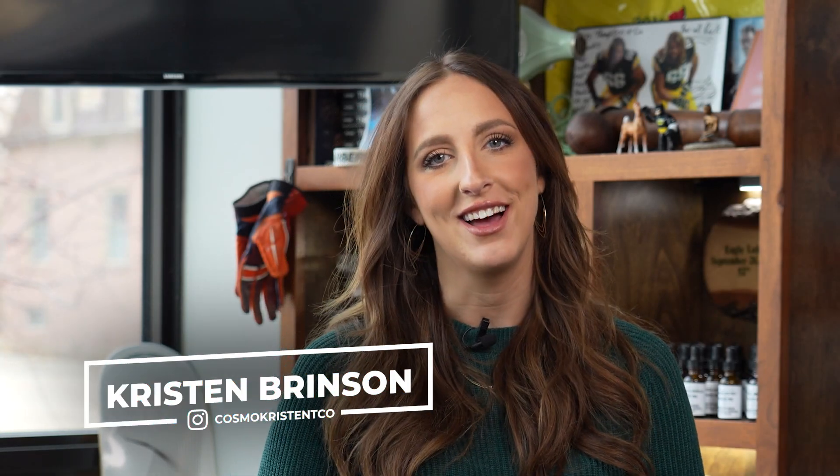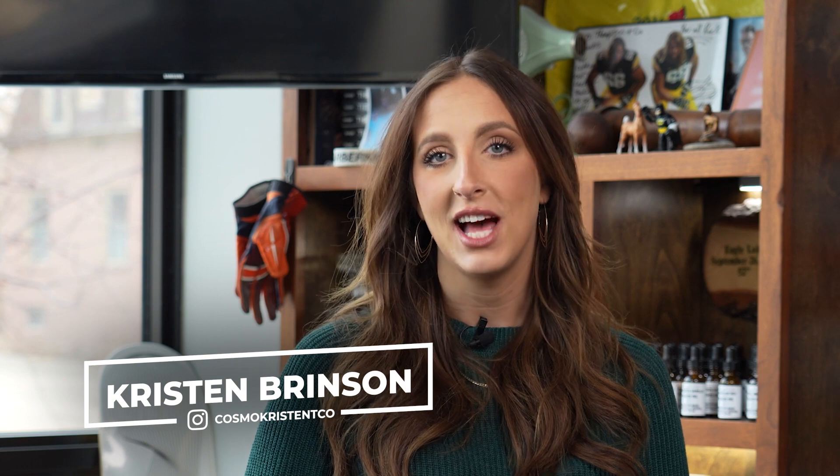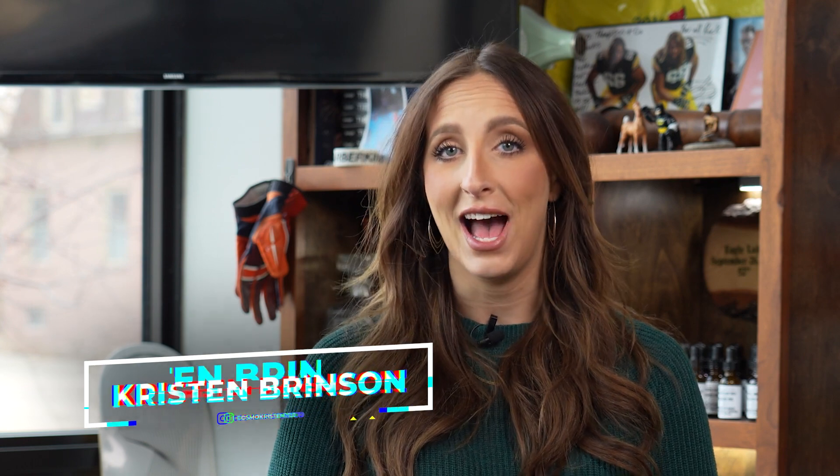Hi everybody, my name is Kristen and I'm a stylist here at Thompson & Company Salon. Today I'm going to give you five tips on how to care for your hair extensions at home.